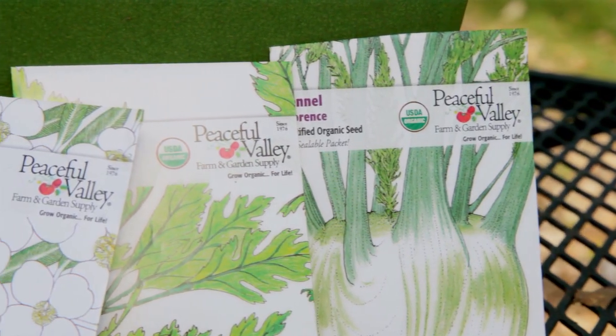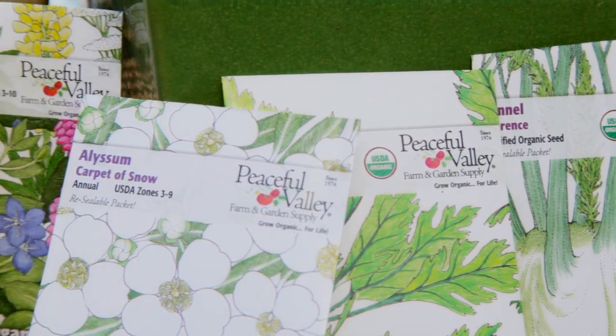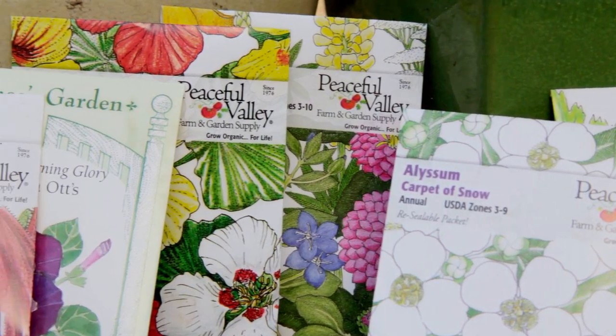Some seeds have characteristics that serve them well in the wild but can be frustrating for the gardener. I'm talking about dormancy periods, tough seed coats, and even light requirements. There are a few different things we can do to increase the chances of germination: scarification, stratification, and soaking. And all must be done with love in your heart.